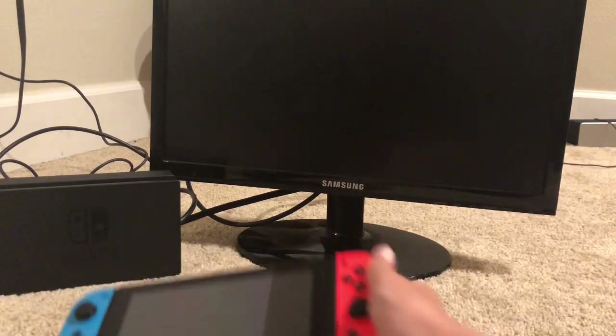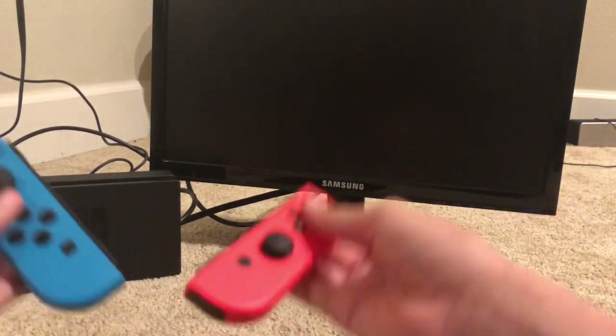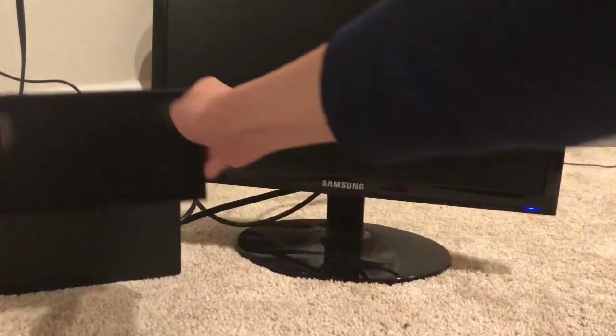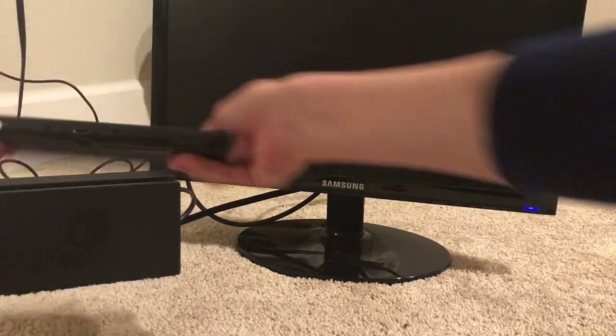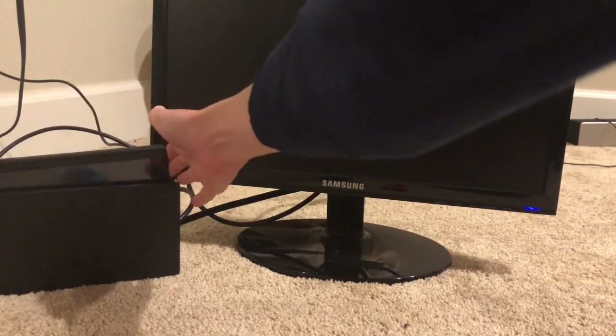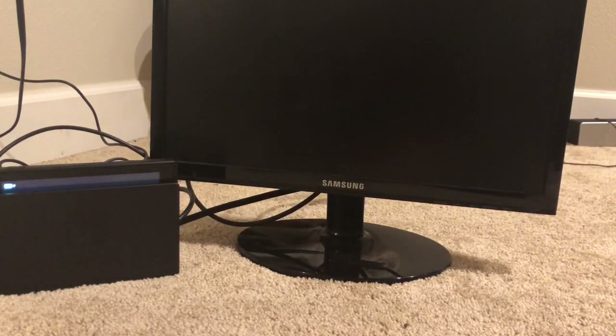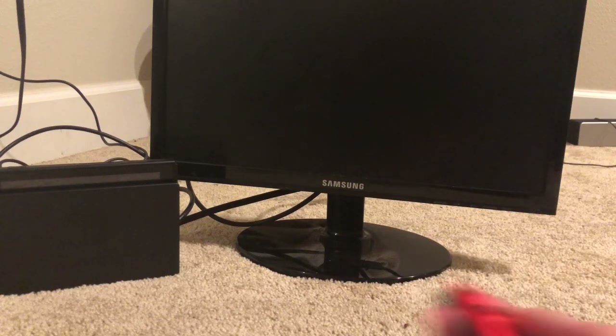Okay, now that we have this, let me just grab the actual Switch here and take off the controllers. Just slide the Switch in so that these two little holes right here align and the charger is on the bottom — just right there. Kind of press it in a little bit.